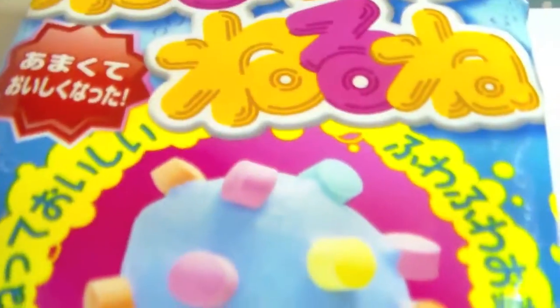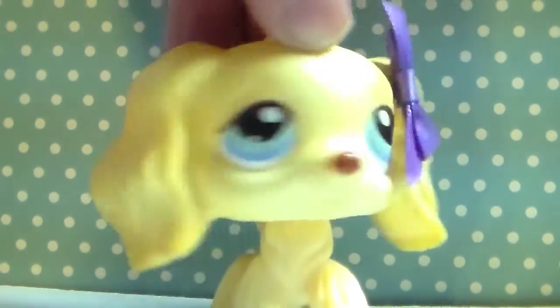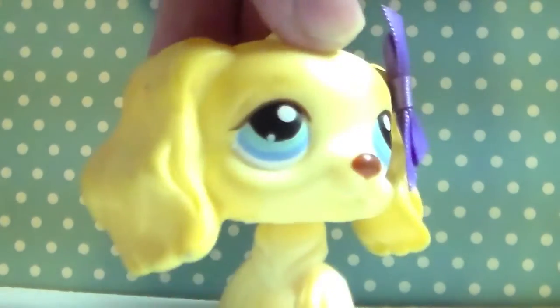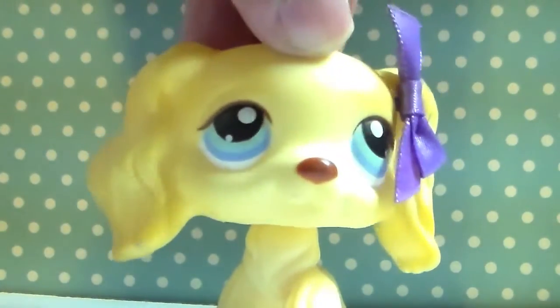Here is the candy. The name's in Japanese, but I believe the name of the candy is Neru Neru Nei. If I'm wrong, then I apologize. So let's start making some candy.